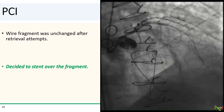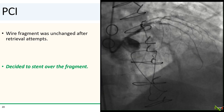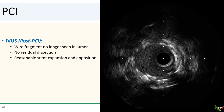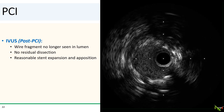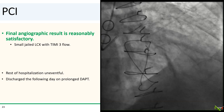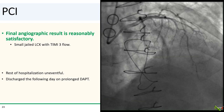After our attempts at retrieval, the wire fragment stayed fairly unchanged. At this point, we decided to just stent over the wire fragment. We deployed a 3.5 by 33 mm DES from the left main into the LAD, jailing the circumflex. The stent was then post-dilated with a 4.0 mm NC balloon. After stenting, we did repeat IVUS — the wire fragment is now trapped behind the stent and is no longer free in the lumen. There was no dissection, and there was good stent expansion and strut apposition. Here is the final angiographic result, which we thought was reasonably satisfactory. The patient had an uneventful overnight stay and went home the next day. We did recommend prolonged dual antiplatelet therapy.